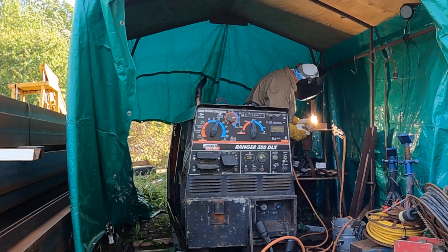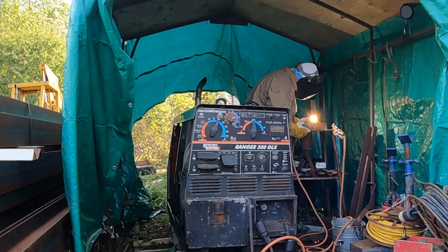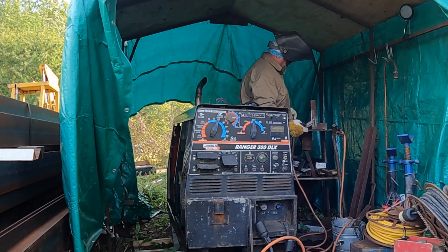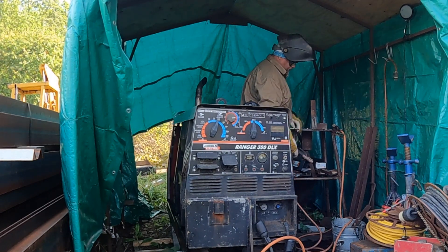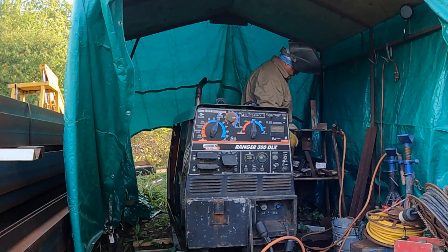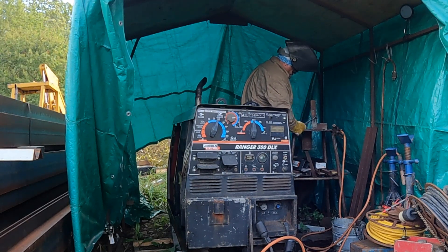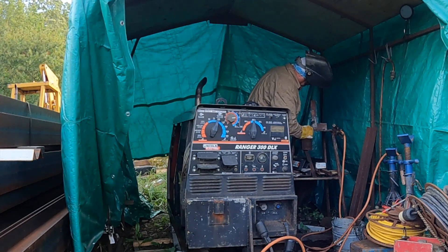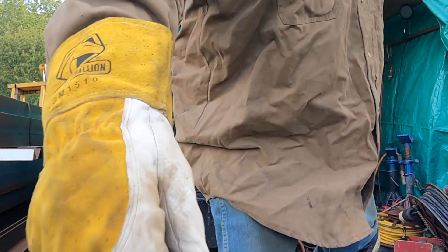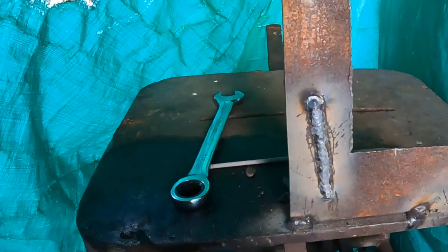I've set the machine at 100 amps on the gear selector for the coarse setting, and the rheostat on the machine is set at 8, so it's around 80 amps. I'm welding with 7018 and it's doing really good — that's the first bead it's made since I had it torn apart. And there's the first bead right there.